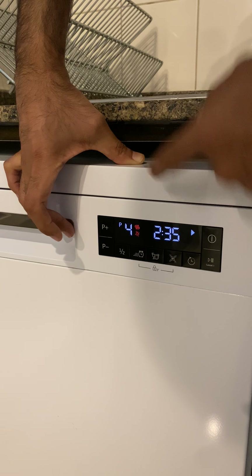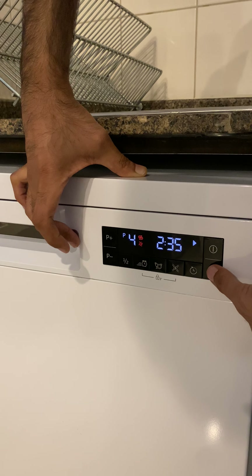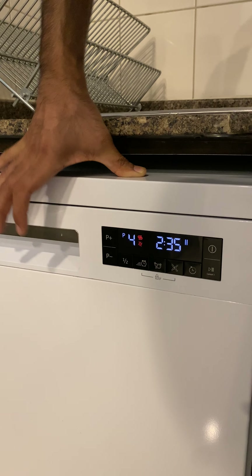It will take two hours and 35 minutes. To stop, click again on the pause and stop button.